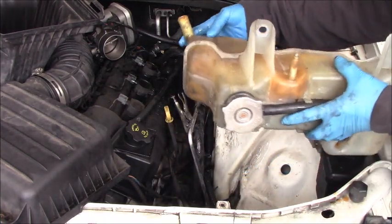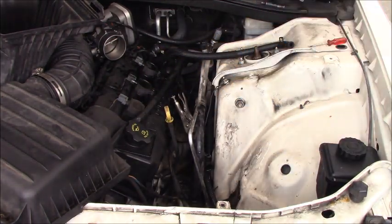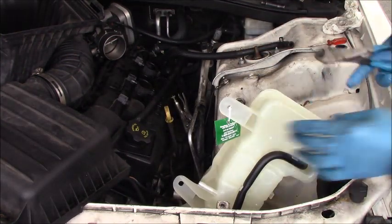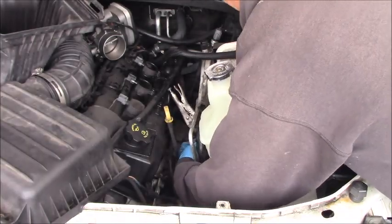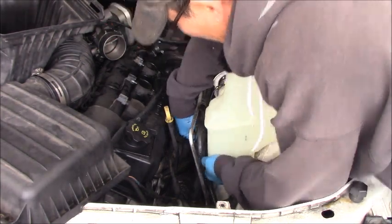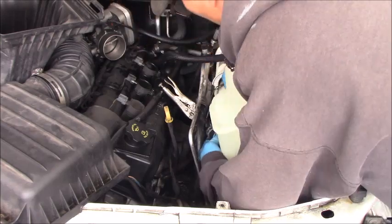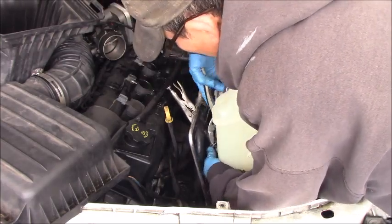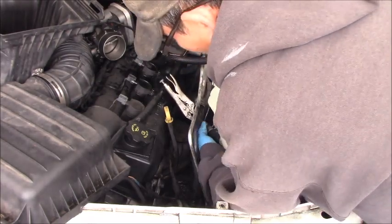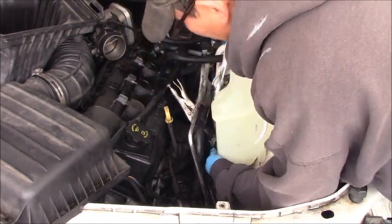Okay guys, it popped out a little bit. I have the new one ready to install.